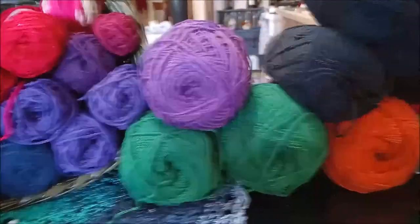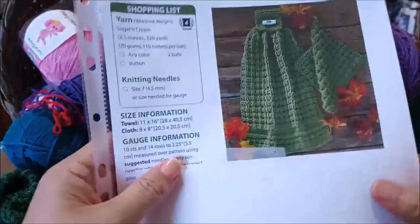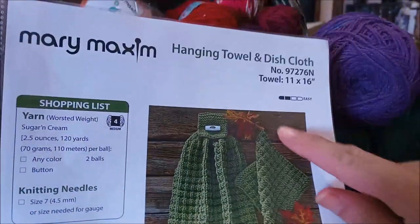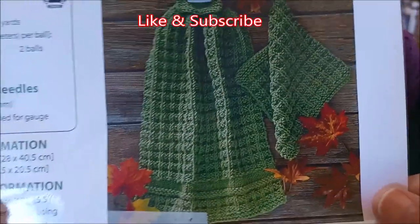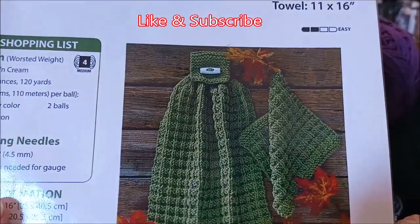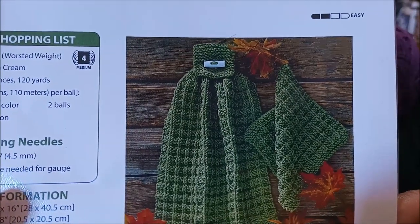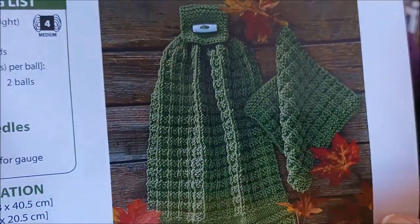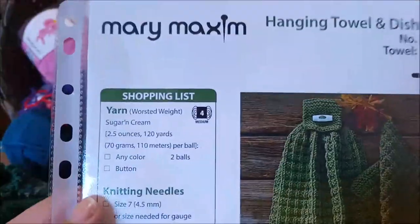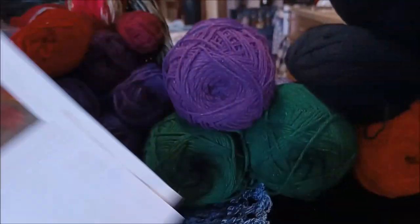They also sent some patterns. I covered up the instructions because it's copyrighted, but I can show the picture — it also has an order number if you want to order one. This is what it looks like, it's a pretty set. All it is is knit and purls — that's all you need to know how to do. It's made with worsted weight four medium, and that is what all this yarn is.